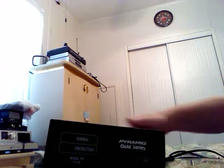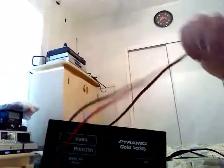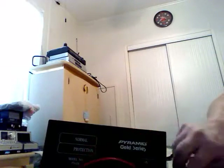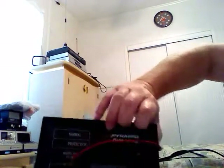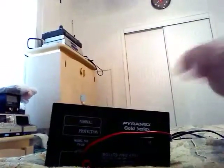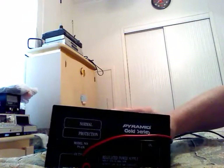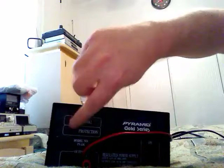Highly recommended — I picked this item up about six years ago. This is a Pyramid Gold Series PS12K power supply. It's pretty much built like a tank and very heavy. It's got two posts in the front. Some models have a cigarette lighter plug in the front, but this one does not. It has a normal protection mode.